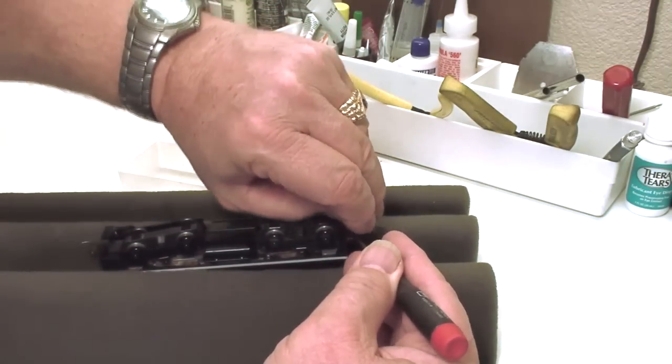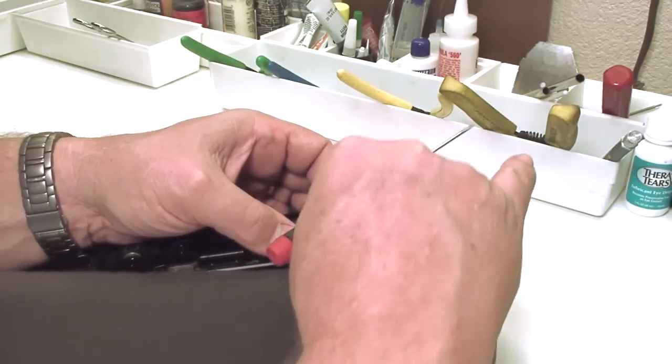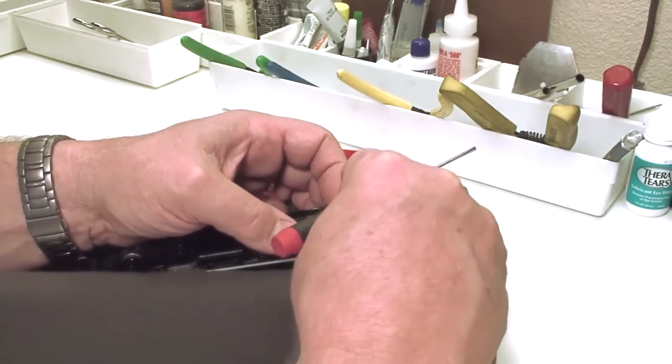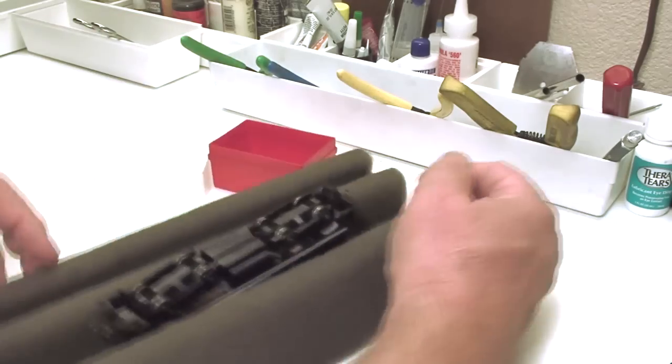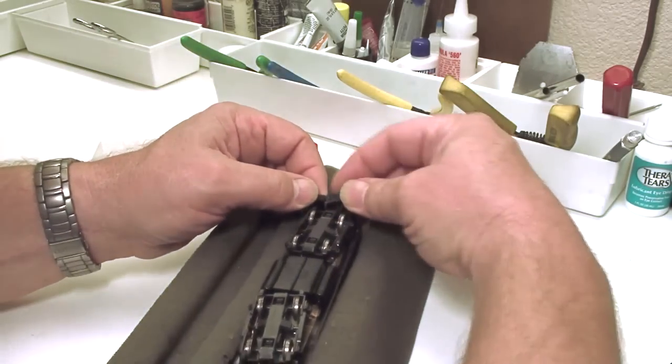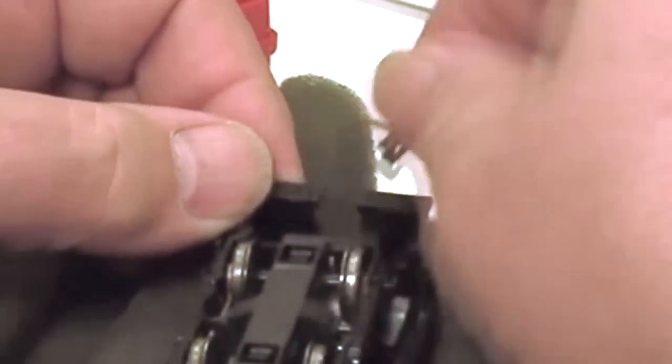There isn't a really good easy thing I can say — like 'push here and it comes out' — it seems like they come out differently every time, and it's somewhat difficult to see what I'm doing. But there I have the complete coupler assembly out, ready to go back on the locomotive when we're done.